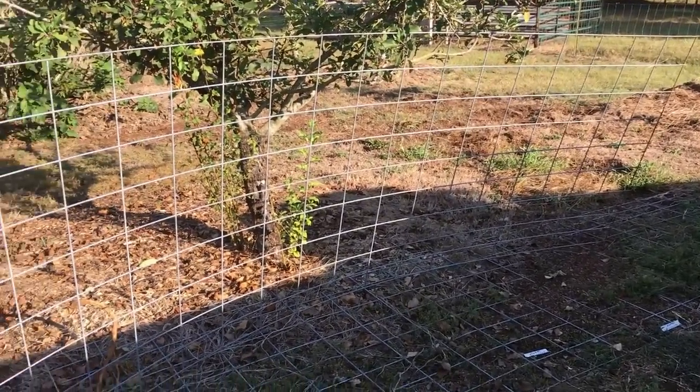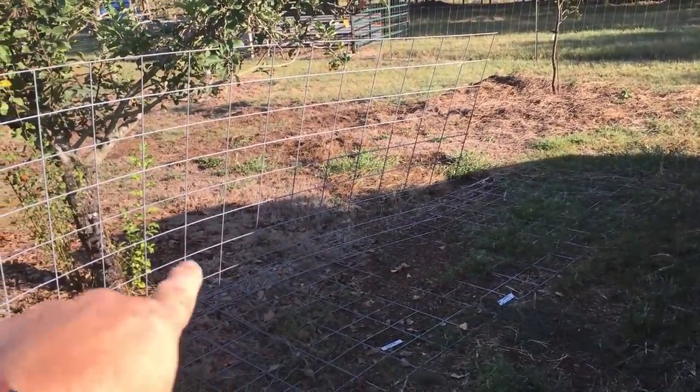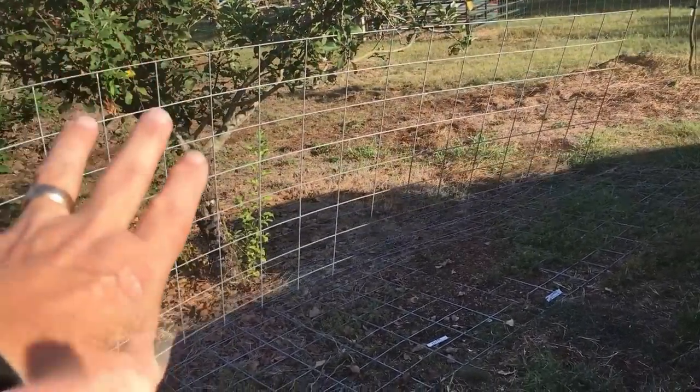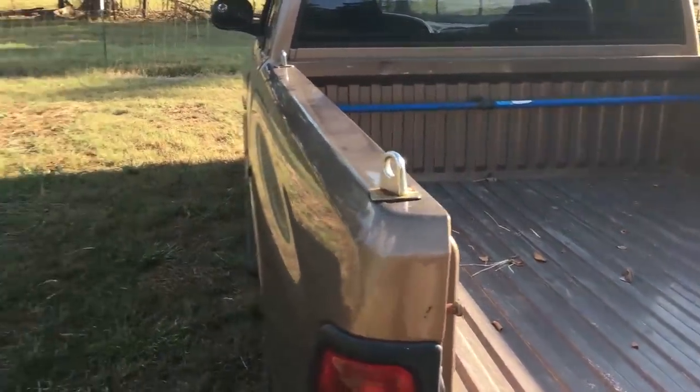Most of you know what a cattle panel is — it's 16 feet long and they come in different heights, but this one is 50 inches high. This is what's basically called a livestock panel or a cattle panel. Easy enough to go in the back of a pickup if you don't have a 16-foot trailer.